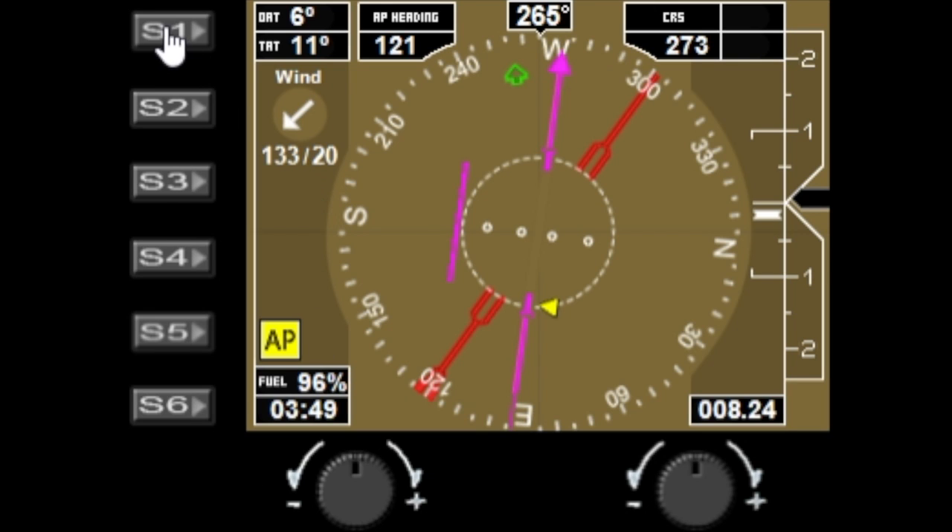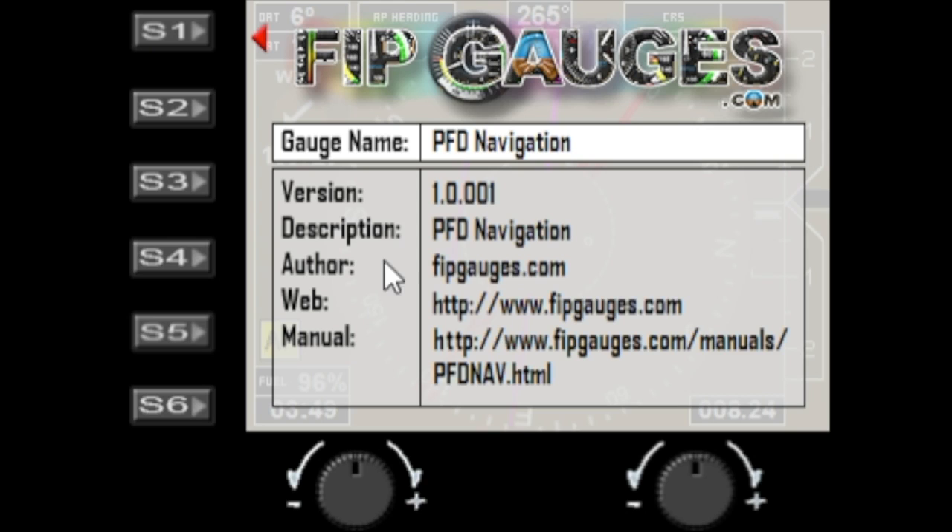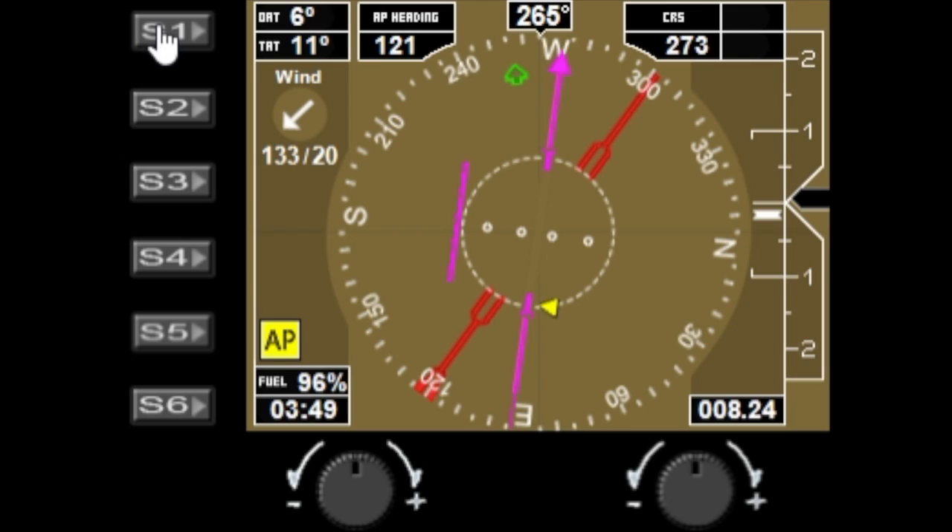The S1 button brings up the information page where you can see the gauge version number, and there's a link to the manual as well. Press S1 again to turn that off. S2 toggles the wind direction by 180 degrees — there's some debate on whether the pointer should point towards the direction the wind is coming from, or in the direction the wind is moving, so you have the option to change that depending on your preference.